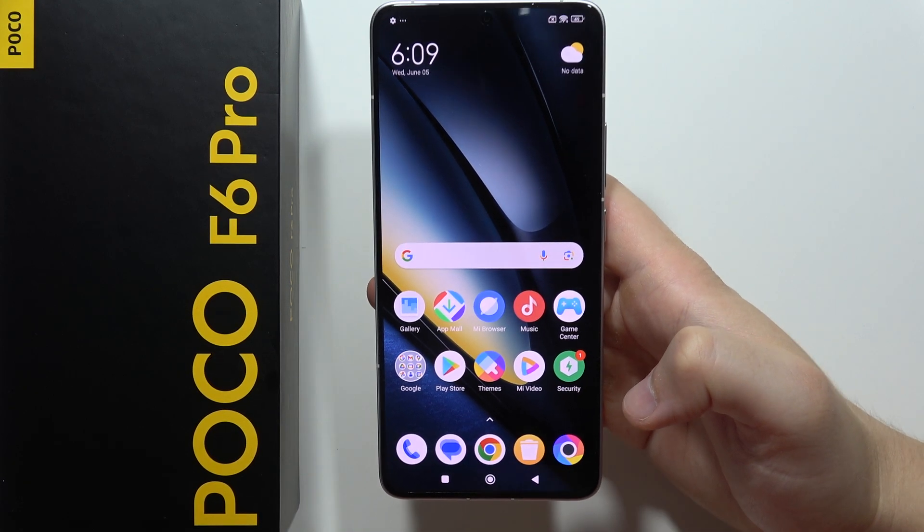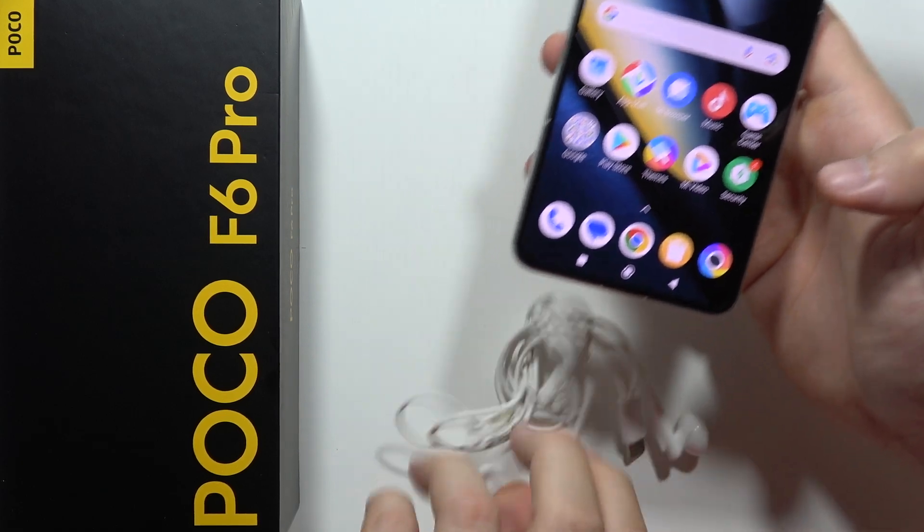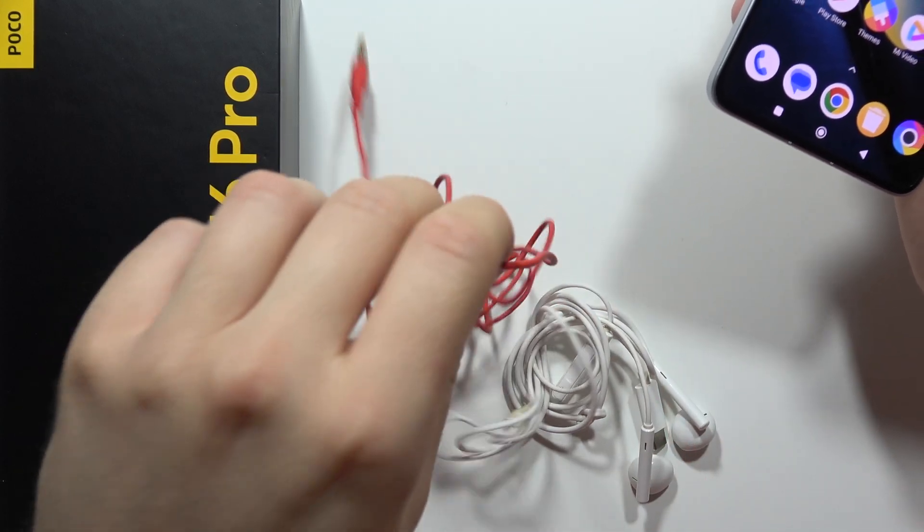Let me show you how we can connect wired headphones into your POCO F6 Pro. Here I have two pairs of headphones: the USB-C and the jack headphones.